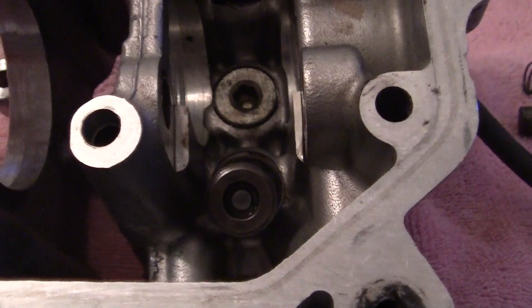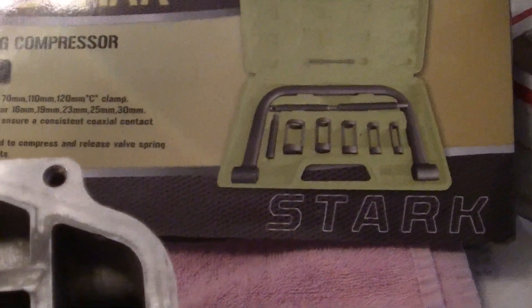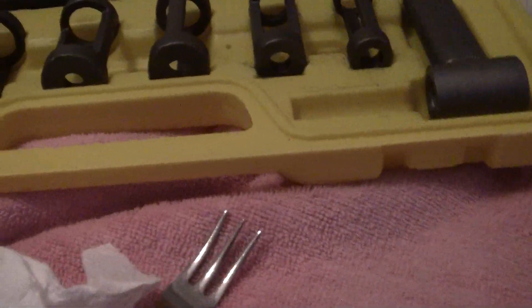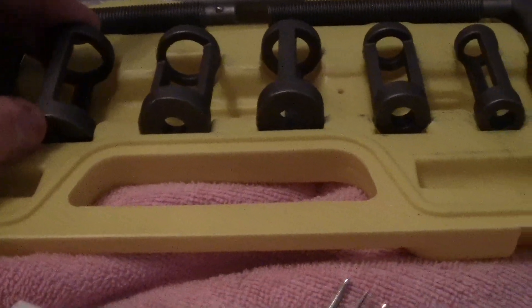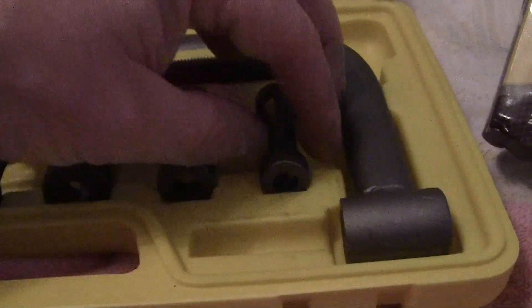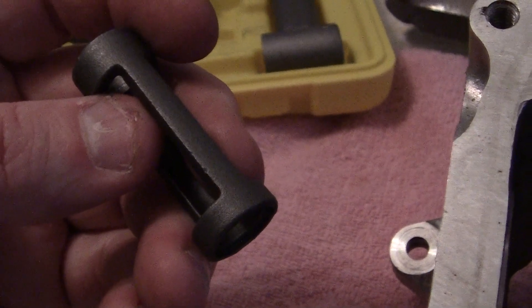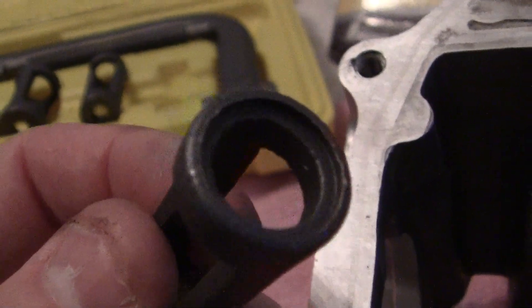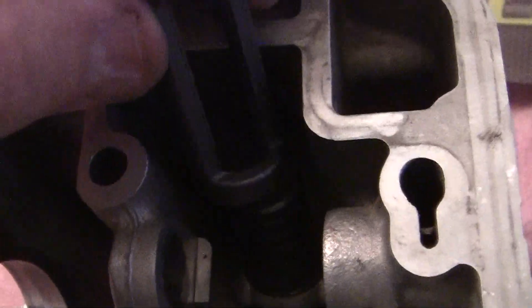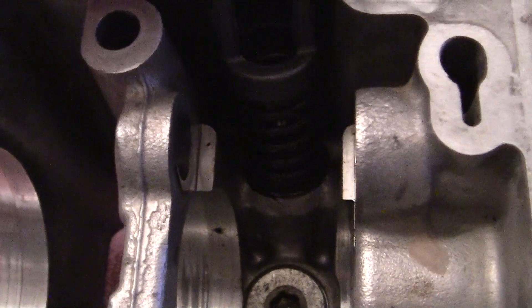You can compress the spring in a lot of different ways, but it's best to use a valve spring compressor, which consists of different size valve spring attachments. For ours today, this will be a real small one — I think it's 70 millimeter, maybe 60 millimeter — but it has a fitting there that fits right over the top of the spring.